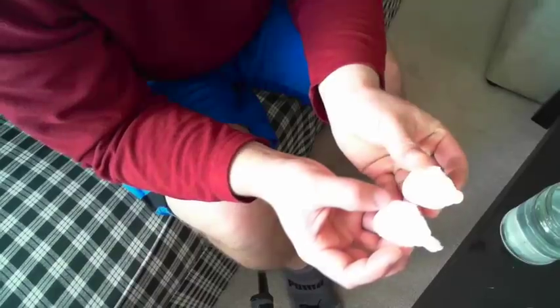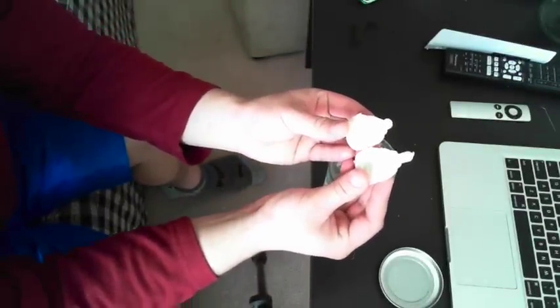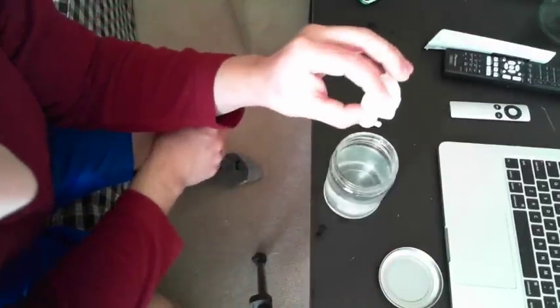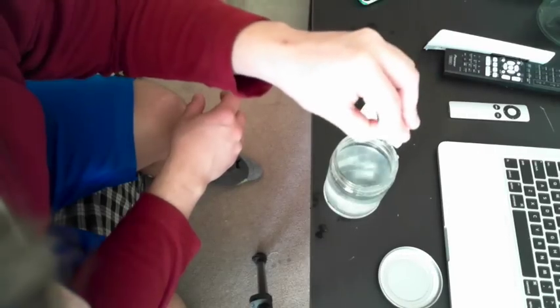I've replaced the water with some warm water, soaked it, swapped it again, and rotated it. We can actually see the physical dimensions of the object vary in size — it's definitely gotten a lot taller in the Z direction. We can really see how much this material expands, and when I squeeze it, it's really starting to work just like a sponge.